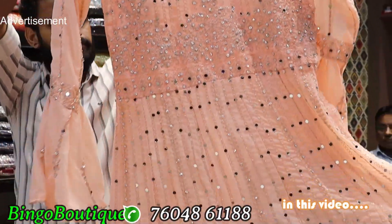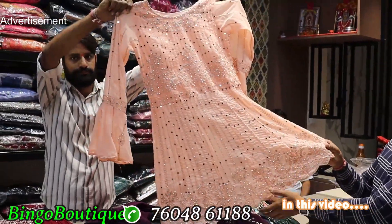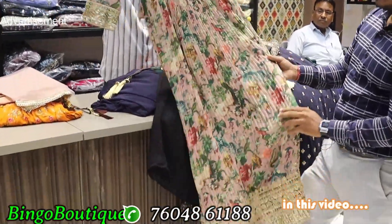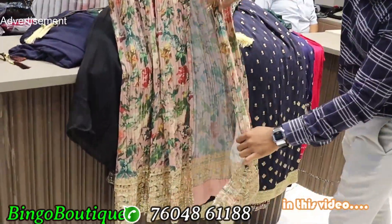There are different patterns and color varieties. This is a mirror work and embroidery work. This is a printed record pattern with a middle cut.